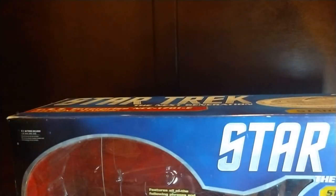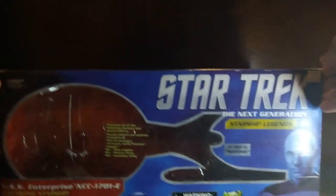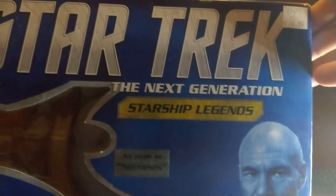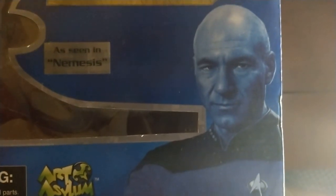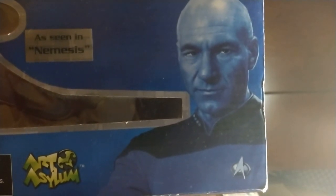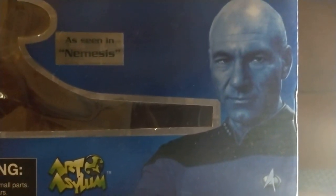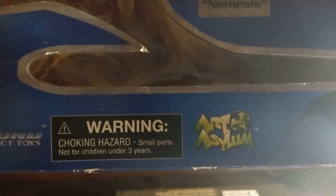Let's take a look at the box itself. You can see it says Starship Legends, USS Enterprise — The Next Generation Starship Legend as seen in Nemesis. Here's Captain Picard. Unfortunately, he's wearing the wrong uniform because in the movie First Contact he has the newer purple uniform. Here's the warning choking hazard notice, Art Asylum, as seen in Nemesis, Diamond Select Toys.